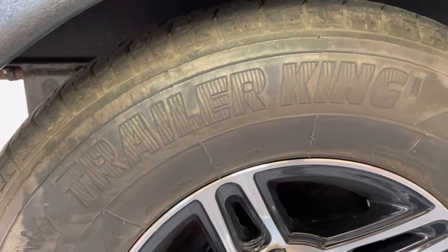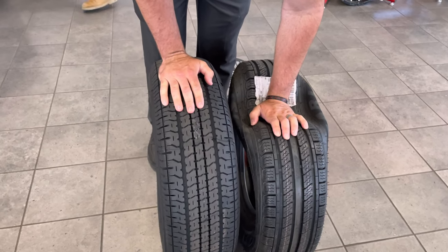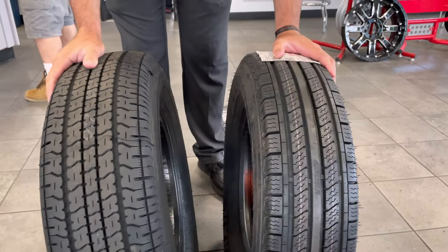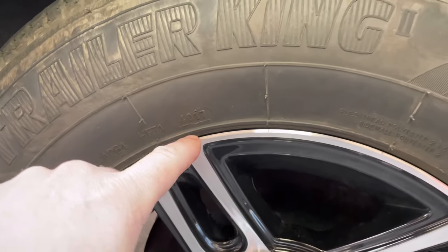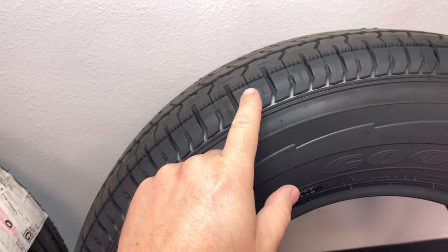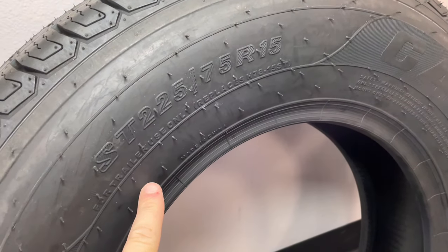Today I'm going to be doing a review on two popular types of trailer tires for your RV. Stick around as I go over a few things I found out while doing research, as I hooked up my trailer and headed down to the tire shop to get rid of these Trailer Kings that are about four years old, and go over some of the stuff on the Goodyear Endurance and these Carlisle tires as well.